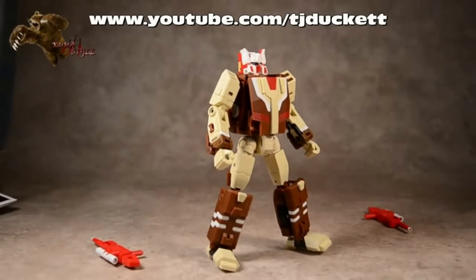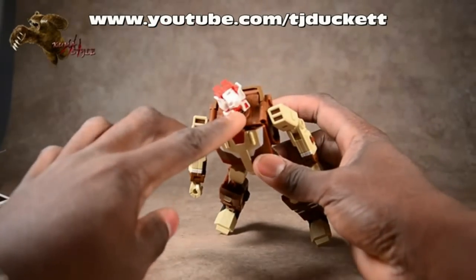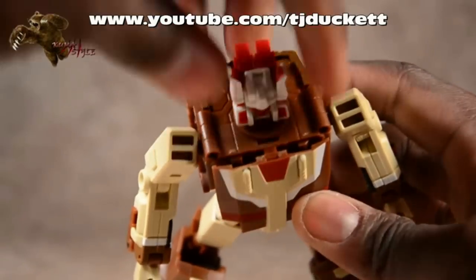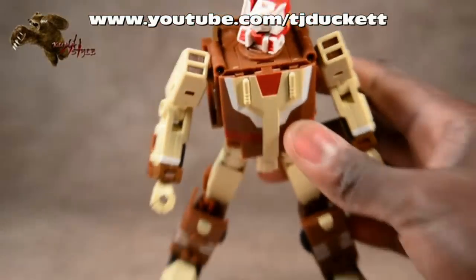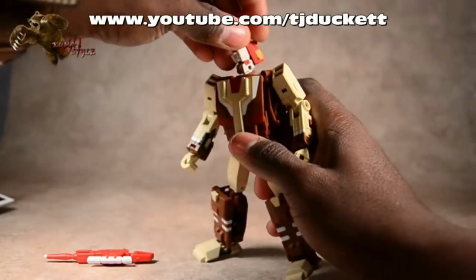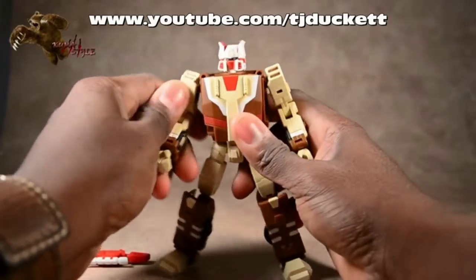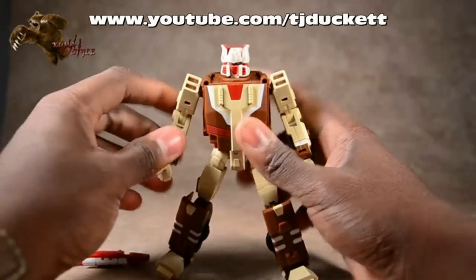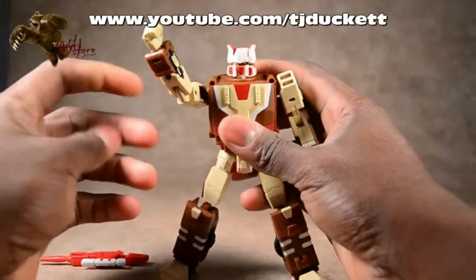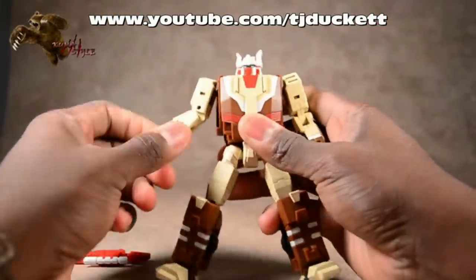Let's take a look at the posability of this figure head to toe. The head turns on a swivel - the head itself doesn't swivel but there's an actual circle that swivels around itself. The head does have the ability to look downwards - they added that joint. It can't look upwards though. Shoulders are on ball joints, but because of these pieces right here they can't really go up too far. You kind of have to move his arm up rather than out - he can't get that whole wingspan look.